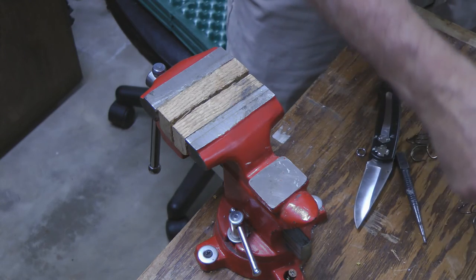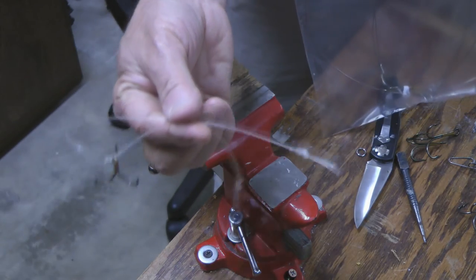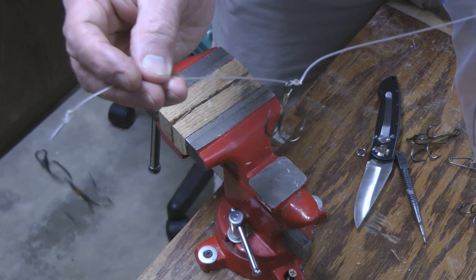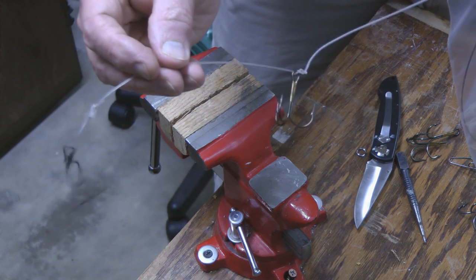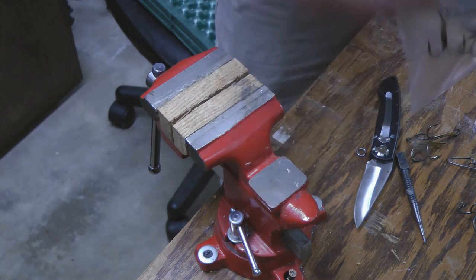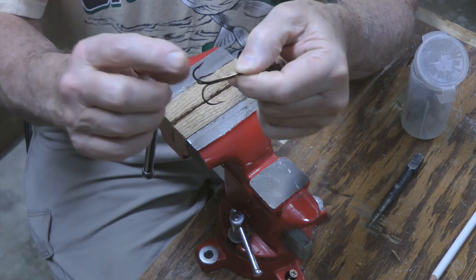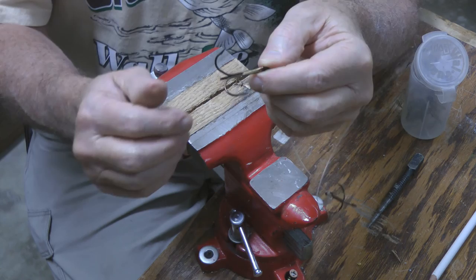I've got another video where I showed how I made a smaller quick strike rig — it's more of an inline type, and you can use that style as well, but use this just on one bigger fish as a single rig. Now here's the kind of hook you want to use: a treble hook with an offset barb — bend one barb up — and you can use whatever size hooks you want.